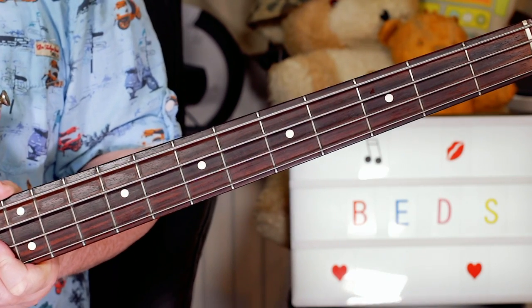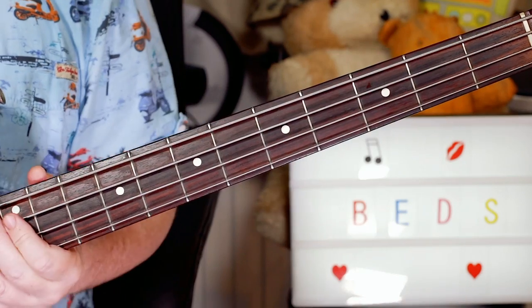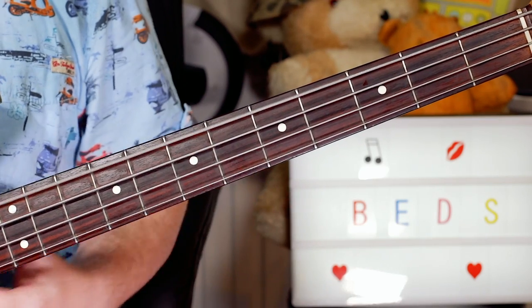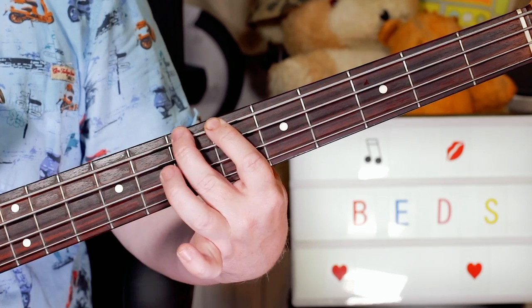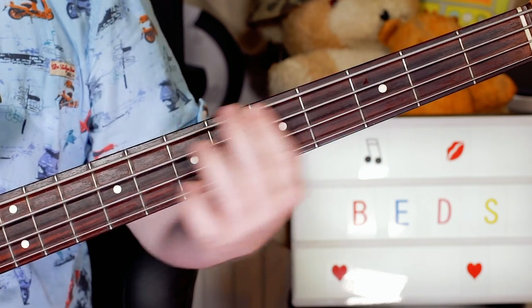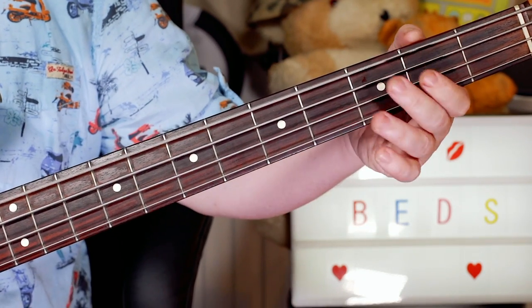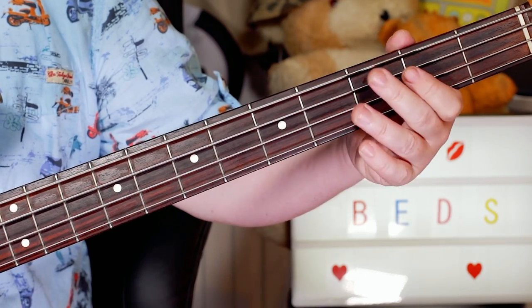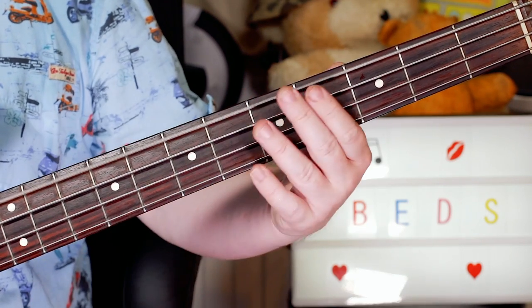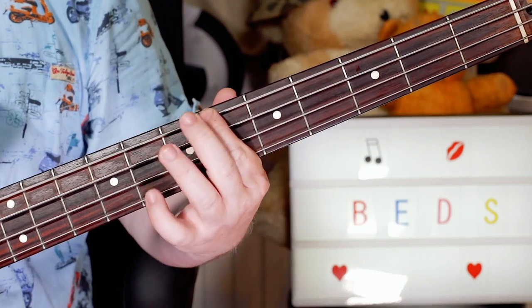And then for the verse, I'm playing this riff all through the verse, all on the bottom string. So I'm playing E, E, B flat, B, twice — open, open, six, seven, open, open, six, seven. Then open, open, A flat, A — open, open, four, five. And then open, open, G, F sharp — so E, E, then G, F sharp: open, open, three, two. All through the verse.